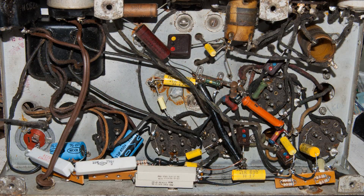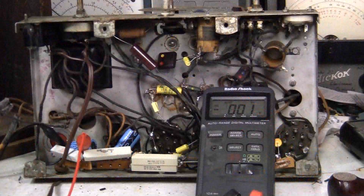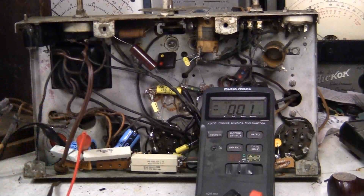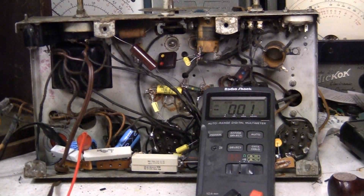I've completed almost all the cap replacements, and the ones that are left should be safe to power up the radio with. So let's go ahead and do that for the very first time. This is going to be the very first power-up. I always put a meter across the electrolytics as I'm bringing up the voltage to make sure the polarity is correct. Now I'm going to turn on my variac and bring up the voltage a little bit.